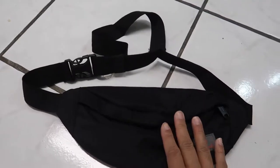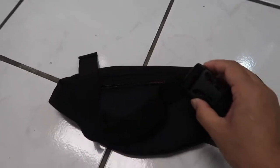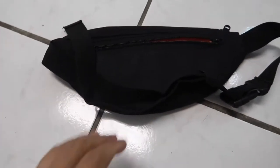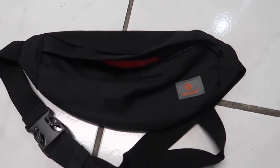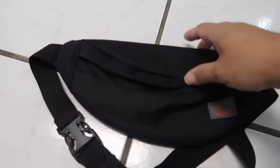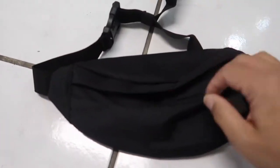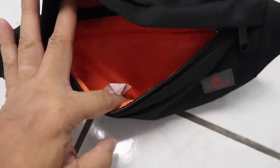I got this off of Amazon and the material is really nice — it's durable and great material. It's also water resistant. It has different pockets; it has this main compartment right here.